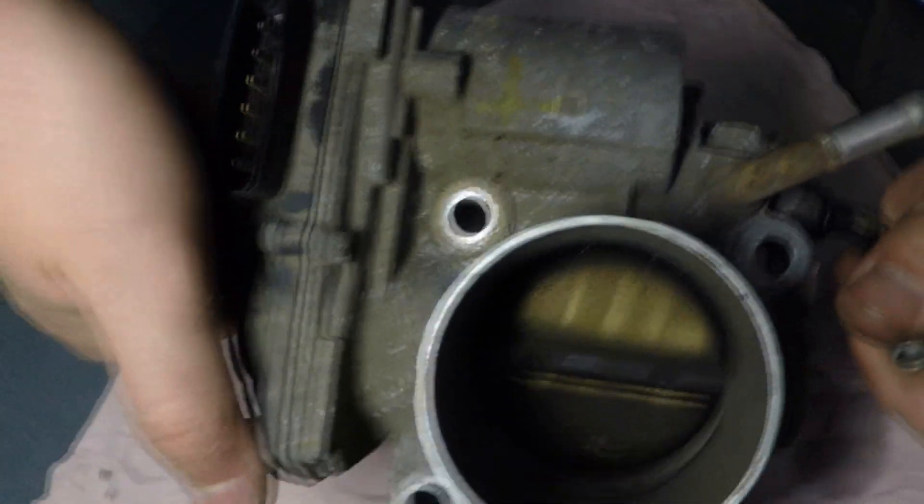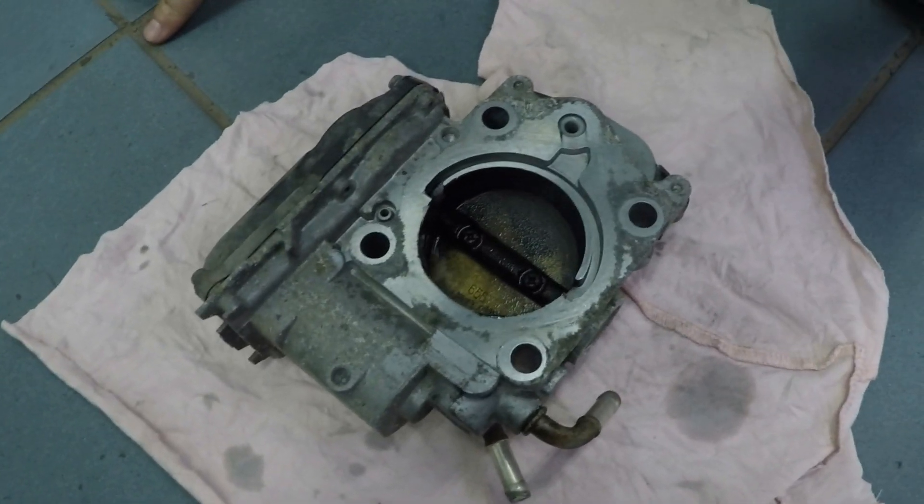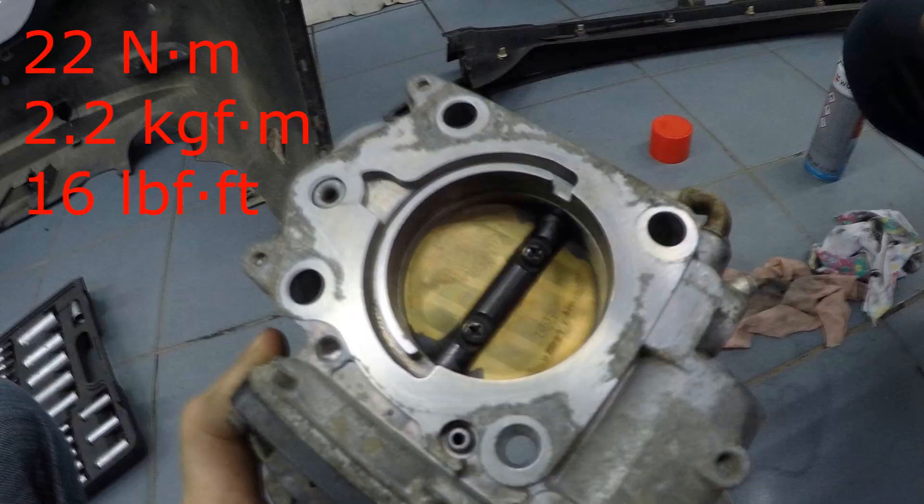After cleaning, install the parts in the reverse order of removal. Before installing, replace the throttle body gasket. Tighten the 4 bolts securing the throttle body to 22Nm.